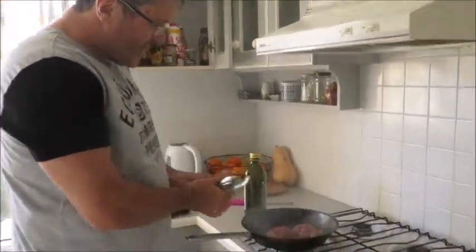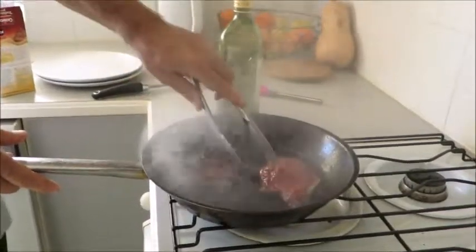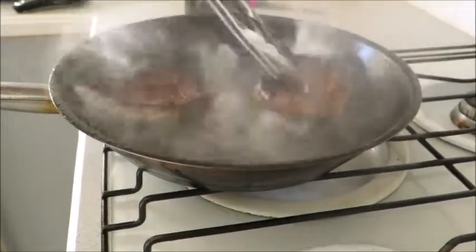Now you can see the steak cooked on one side. I'm going to turn it once. The blood is coming through the steak, so I turn the steak. And that's it.